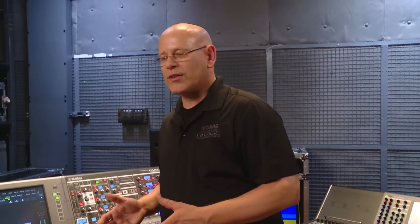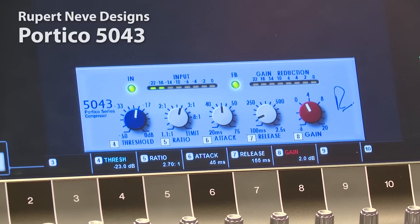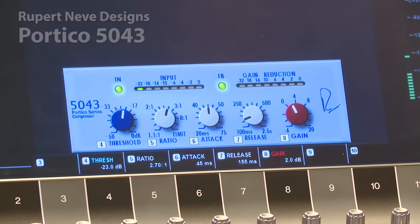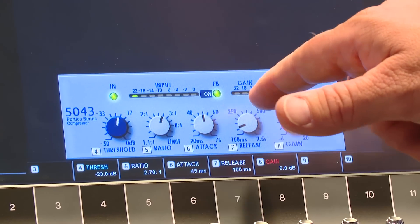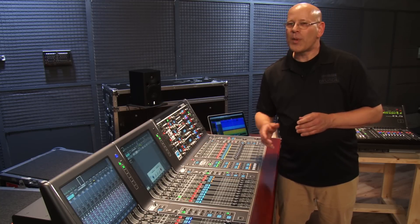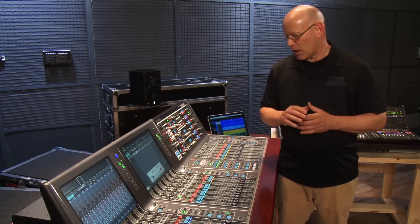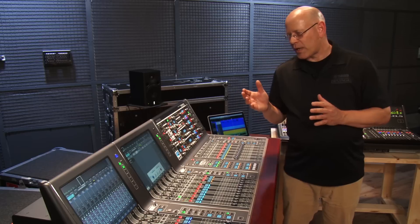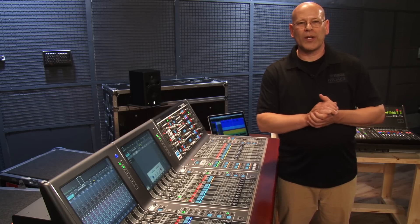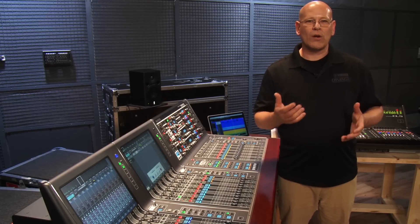Now let's take a look at the Portico 5043 that we've got within the system here. Of course, we've seen it in CL and QL before, but it's here as well. The really cool thing about the 5043 is you can run it a couple of different ways. We've got the feedback and feed forward button here. When it's in feed forward mode, it works pretty much like a lot of modern day compressors, while in feedback mode it'll add some tonal qualities to the source that can be pretty desirable. So the 5043 is just one of the three limiter compressors from Rupert Neve available inside the plugin rack of every Rivage PM10, allowing you to shape your mix and your tones however you want.